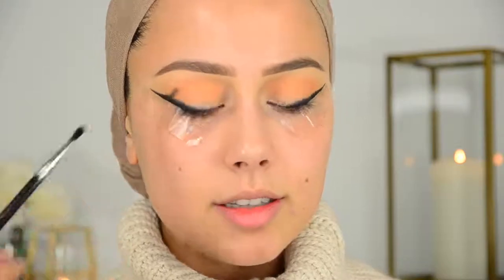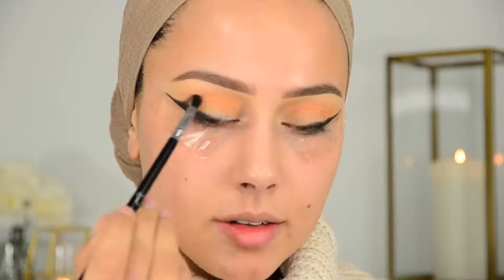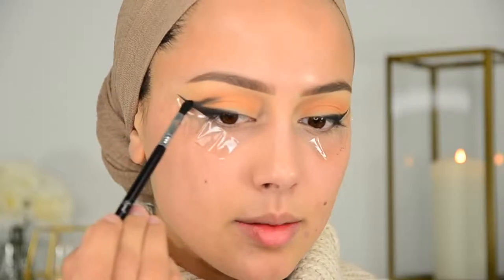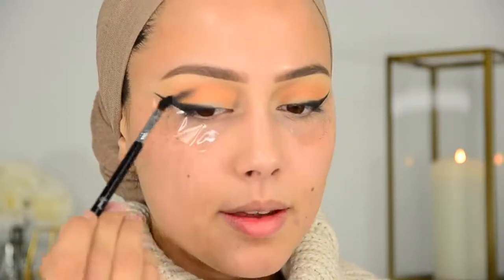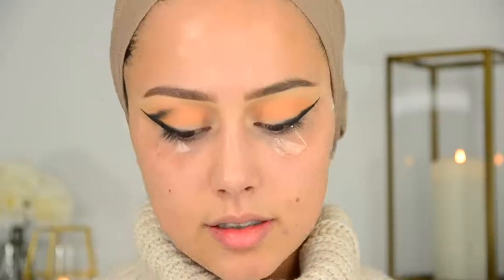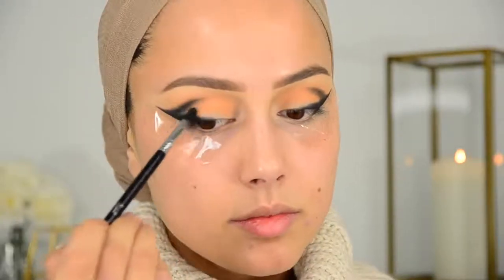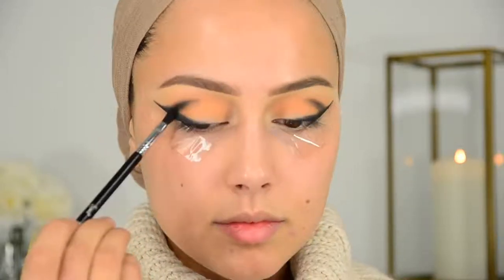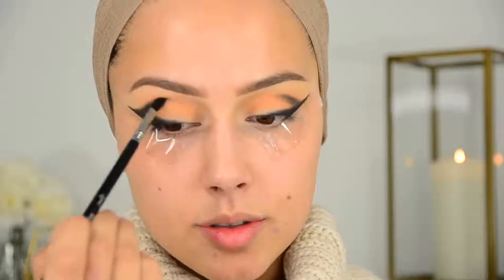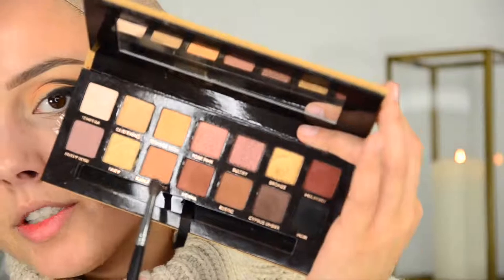I need to concentrate. I'm just going to go with this line, following my crease, and blend it together with the wing. Going a little bit more into the crease. Now I'm going in with Burnt Orange to blend out this harsh line.